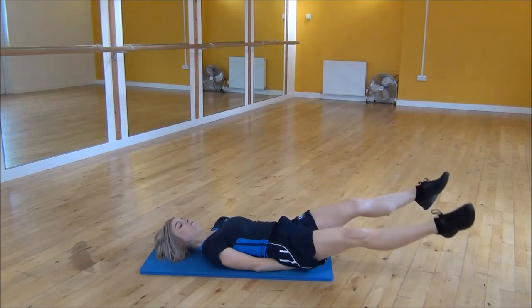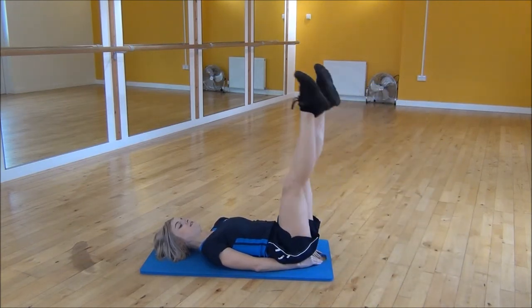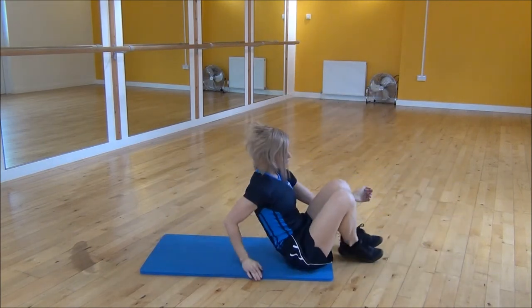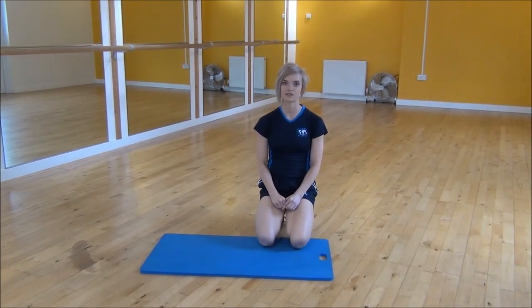Keep your core nice and tight the whole time, and make sure that your lower back stays flat throughout the entire exercise. And that's the graduated lying crossovers.